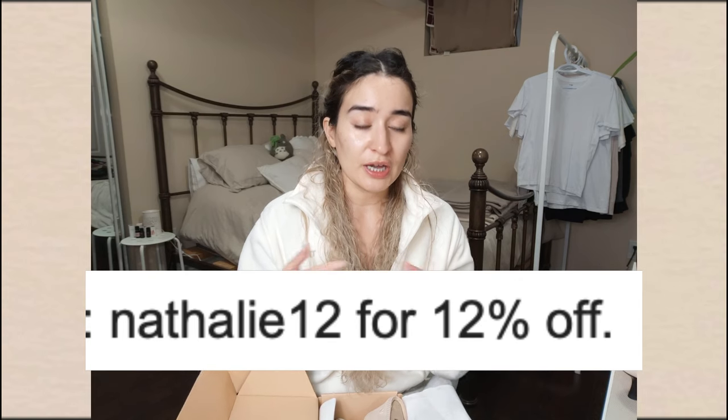There's a discount code on screen — no pressure if you're not looking to buy. You guys know I'm really big about intentional shopping. Supporting my channel is more than enough, so thank you to my little cobra babies. Thank you to Little Manisha for the video request — this was really fun to film. I'll see you guys in the next one. Bye!